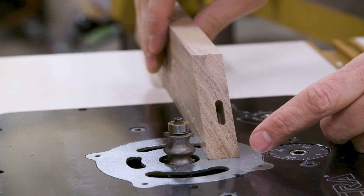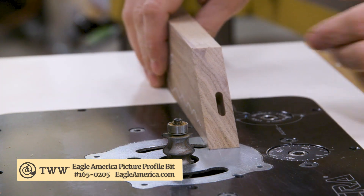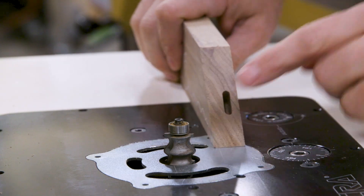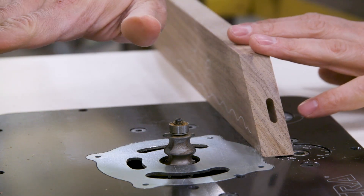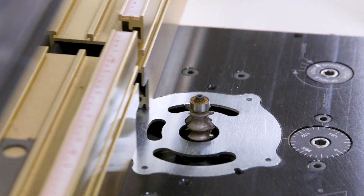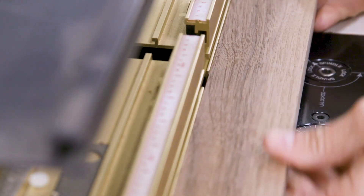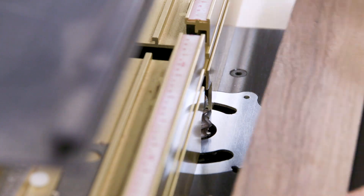Next I want to add a decorative detail — it's kind of a double bead. This particular bit is specialized for picture frames, but you can use it for other things. All we need is to get this bottom roundover so it comes over this edge. The bearing is useful because it helps us not go too far in. I still want to use my fence, so I want to make sure the bearing outside surface is lined up with the fence itself.